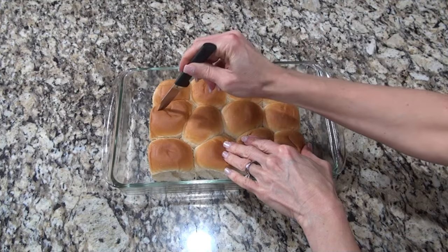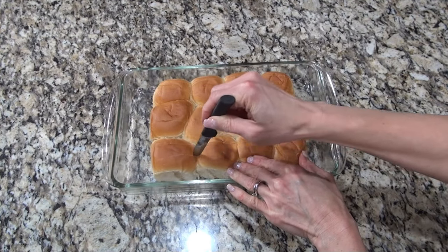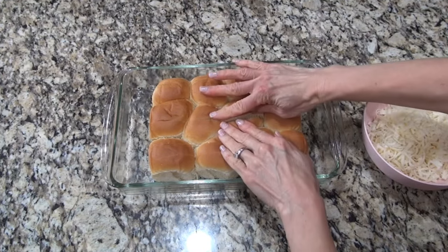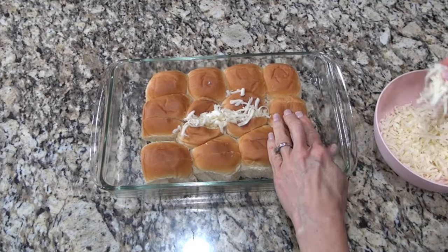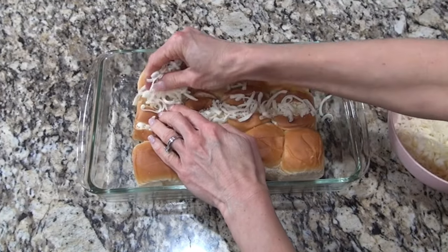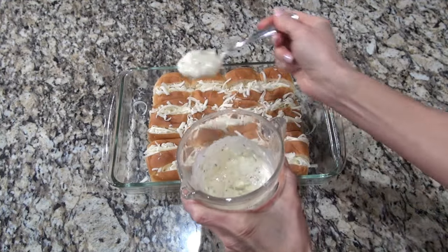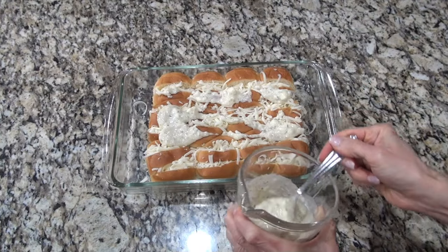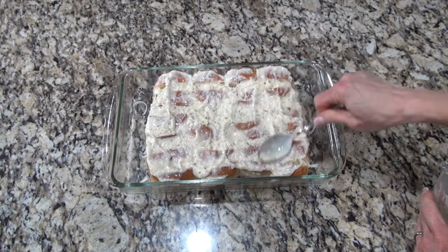Now we're going to make two cuts down the center of each of these rolls — don't cut all the way to the bottom, only about two-thirds of the way down. We're doing this because we're going to stuff them with cheese. You're going to need about a cup of shredded mozzarella cheese — I shredded this myself, very fine. Just take however much cheese you can stuff in those cuts and stuff them full. Feel free to use any cheese you like or anything you have on hand. Once they're completely stuffed with cheese, take that butter Parmesan mixture and just spoon it all over the top, spreading it out with the back of your spoon to make sure it's covering everything.